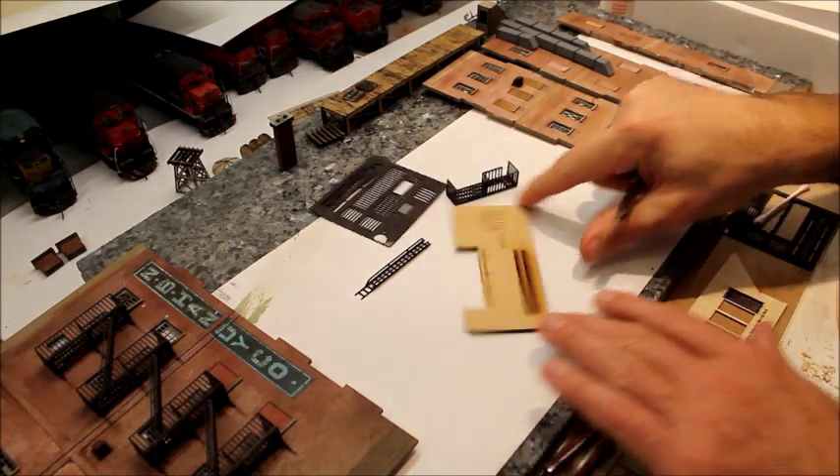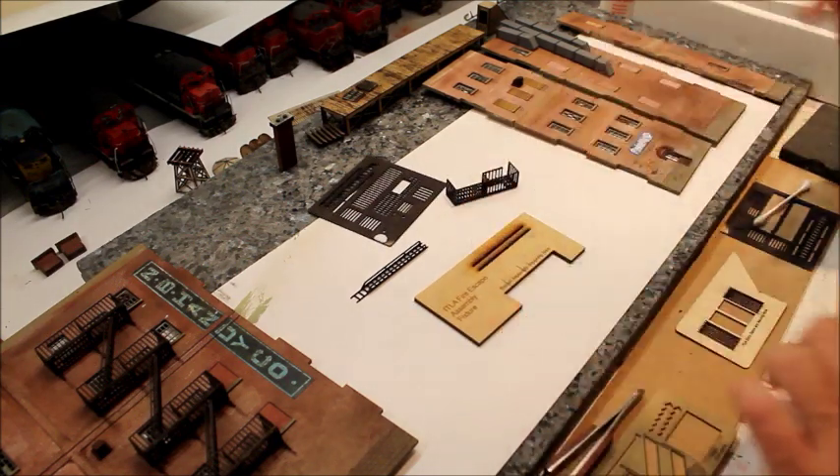It also comes with a fixture — an assembly fixture — to help you put them together.